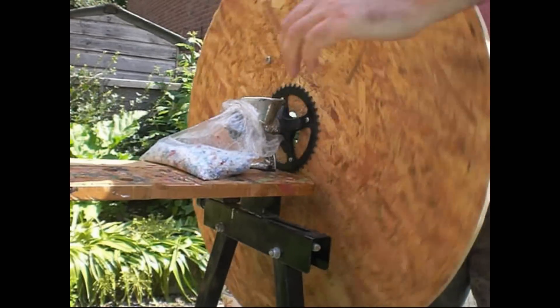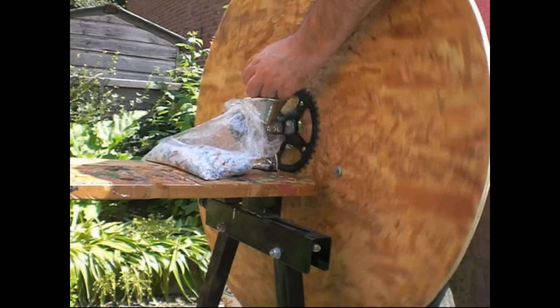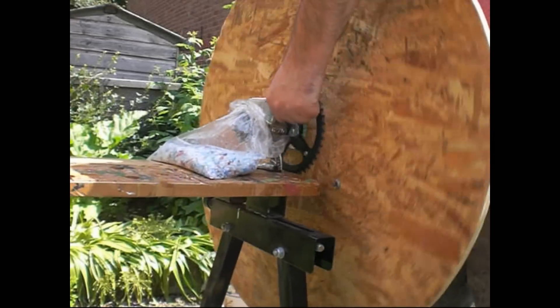For all of these methods, by the way, I still had to cut up the plastic into smallish pieces, otherwise the mincer would just jam or clog and I would have to take it apart to clear it.